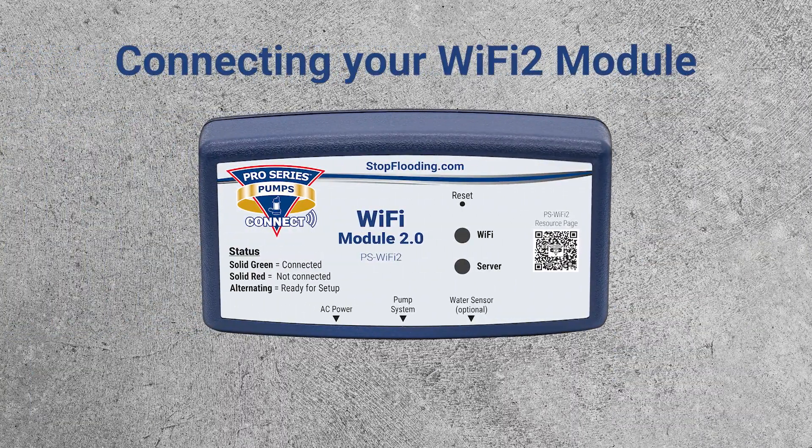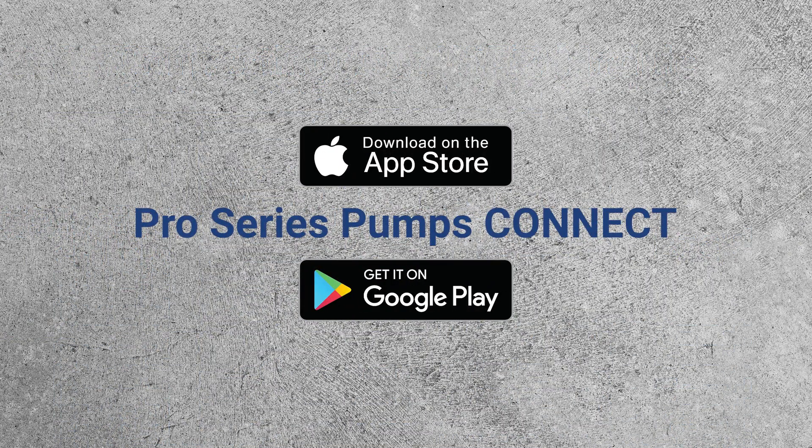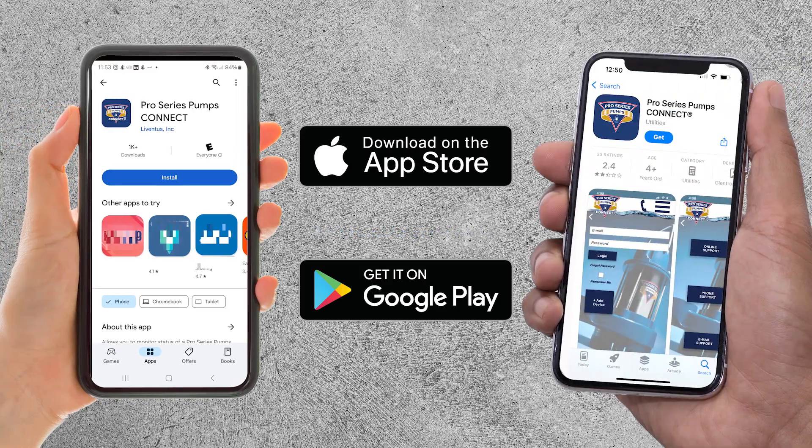Getting your Wi-Fi module connected to your Pro Series pump system is quick and easy. First, download the free Pro Series Connect app from the Apple Store or Google Play Store.